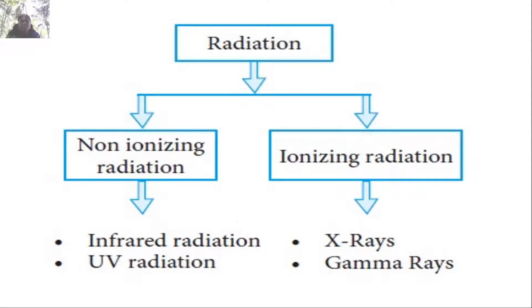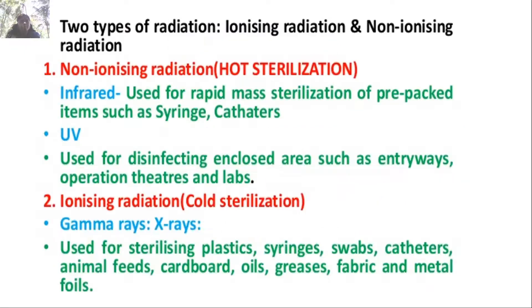The last physical method is radiation. Radiation has two types: non-ionizing radiation — infrared and UV radiation — and ionizing radiation — X-rays and gamma rays. Infrared is used in rapid mass sterilization of pre-packed items such as syringes and catheters. UV is used for disinfecting enclosed areas such as entryways, operation theaters, and labs, including the laminar air flow cabinet.